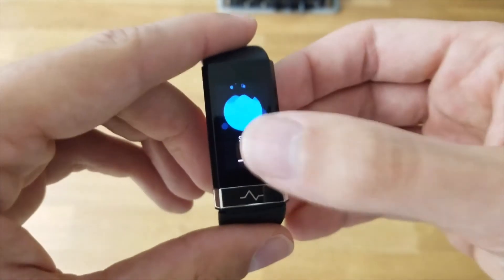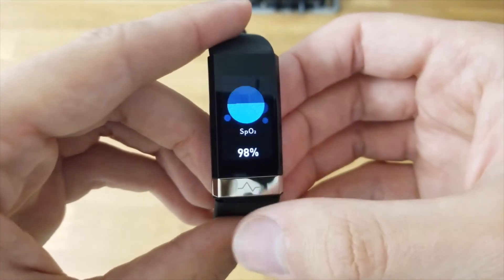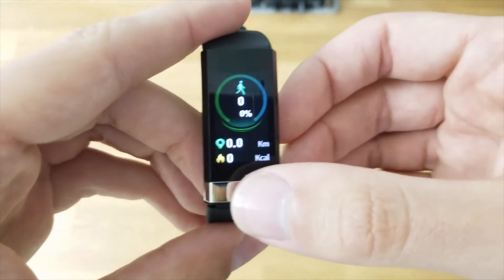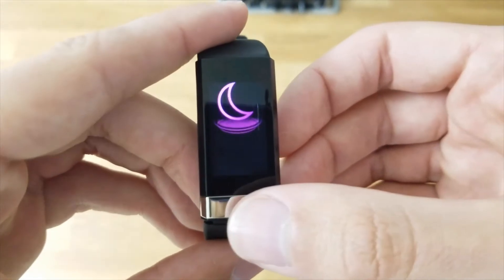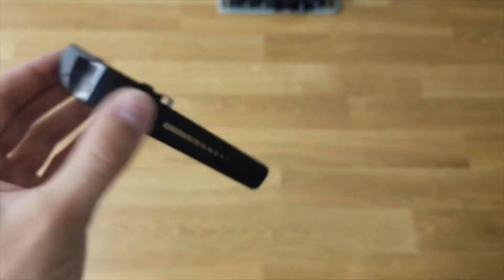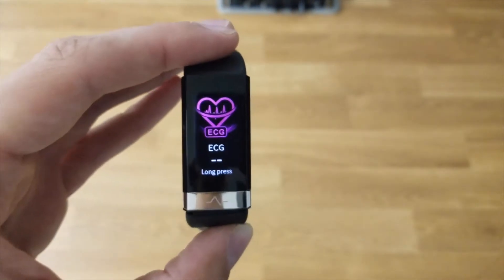I have been using the V19 Fitness Tracker by MorePro for about a week now. During that week, I've dived into the fitness tracker functionality and also experimented with the MorePro companion application, which you can find on the Google Play Store and on the App Store. In this fitness tracker you're going to have the standard stuff: heart rate monitor, blood pressure monitor, SPO2, step counter. You can see how many miles you've walked, and you can track your activities for the day — whether it be a jog, a bike ride, a swim, or a climb.